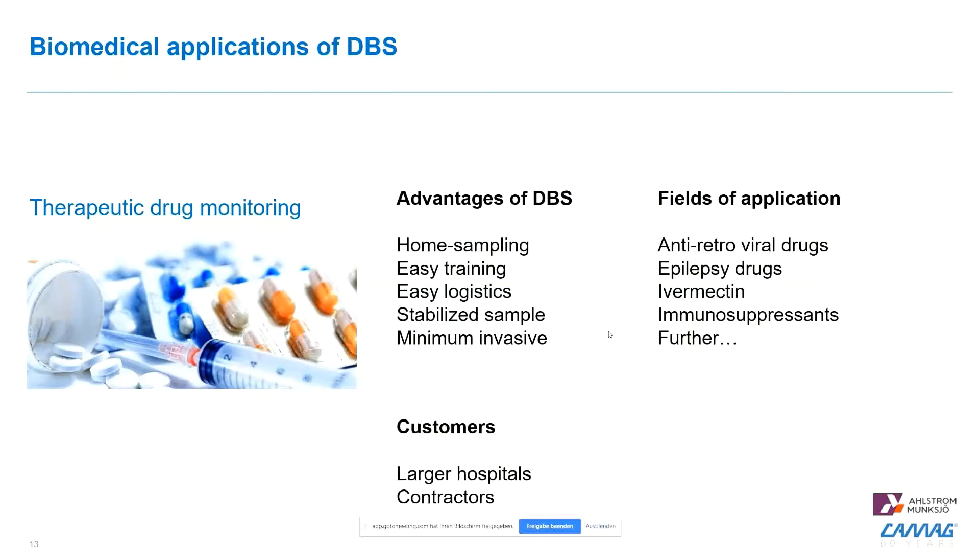To summarize the advantages in therapeutic drug monitoring: at-home sampling, easy training on how to collect the sample, easy logistics, and sample stabilization as demonstrated in the examples to follow. The technology is truly minimally invasive. The fields we have developed so far include antiretroviral drugs for HIV, epilepsy drugs, ivermectin as an example for mass drug administration, and there is extensive literature on immunosuppressants and other markets. Customers investing in automated equipment are mostly larger hospitals or contract laboratories.